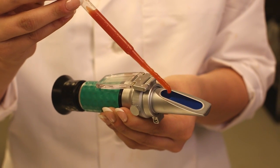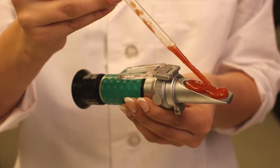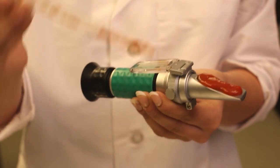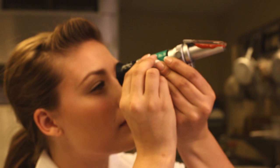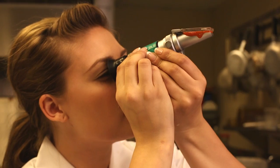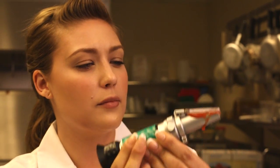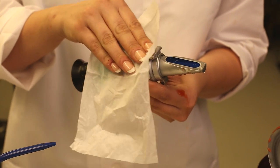Next, we apply the product we will be testing to the prism. It is important to cover the entire prism, making sure there are no air pockets or gaps. Next, we close the daylight plate and look into the light. At this point, we should see the scale reading go up from zero to the actual reading of the percent of tomato solids. Once this test is complete, the prism should be cleaned with distilled water and the prism dried with the wipers before putting away the unit.